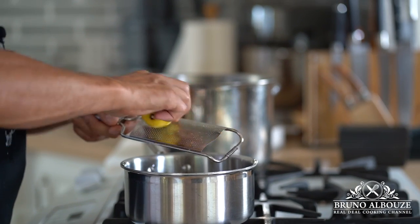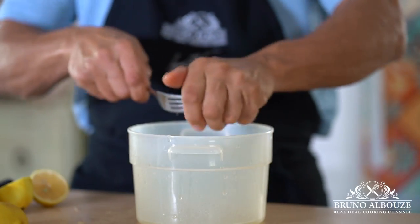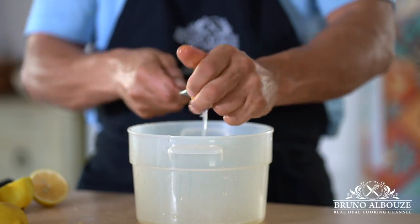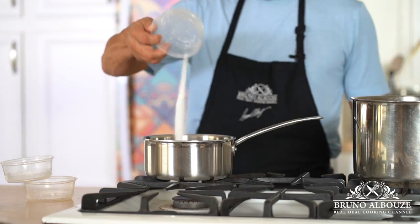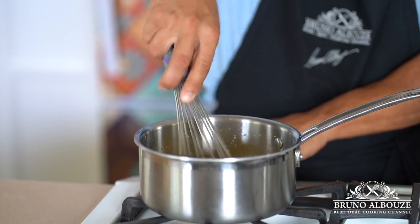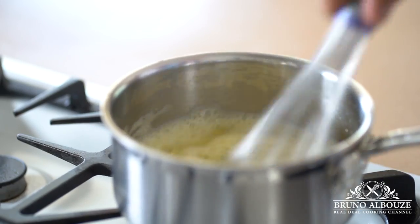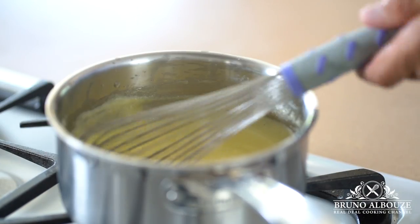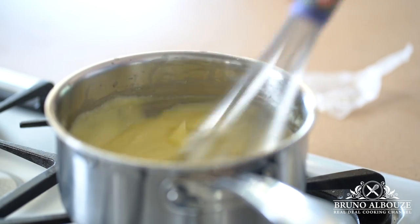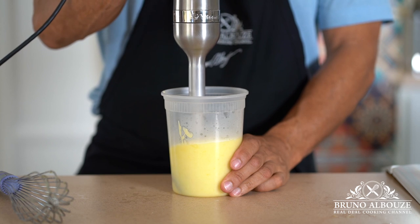Next, I'm gonna make the lemon curd, which is going to be the base for our lemon mousse. I'm gonna start zesting a couple of lemons, extract the juice, then throw into a saucepan the eggs and sugar, set on medium heat, and bring that up to a boil, whisking constantly. It's basically the same lemon curd you would use for your lemon pie. When it gets to a boil, remove from the heat and wait a few minutes. Add cold butter and transfer the lemon curd to a narrow container — that way it's gonna be way easier to mix. Give it a good emulsion and set aside.